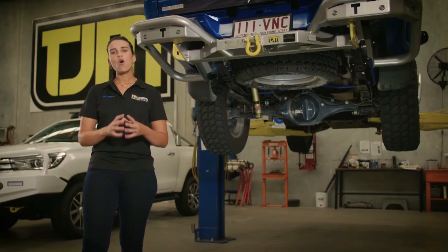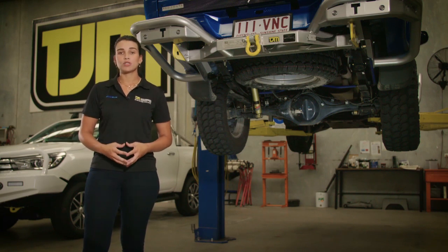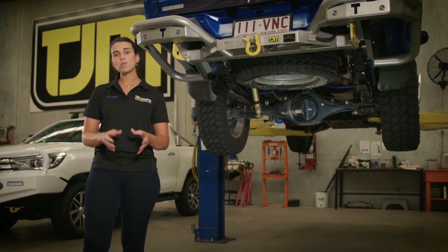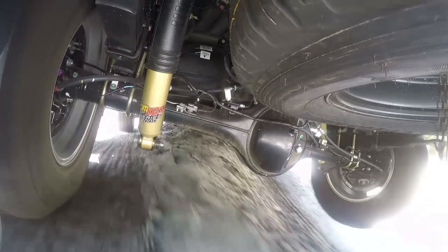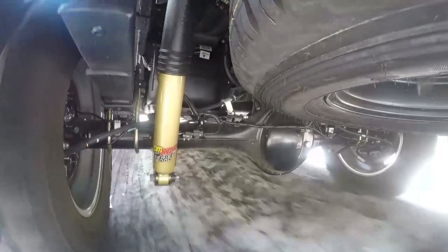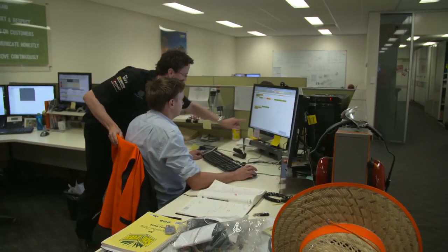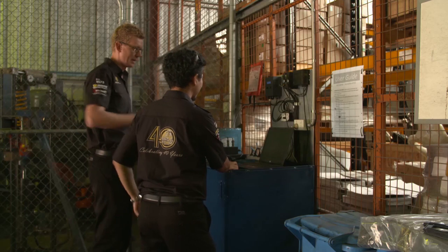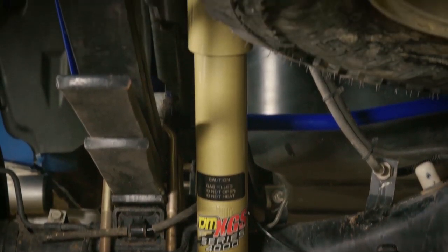Leaf springs have been around almost as long as the wheel, and over the years they have evolved into a spring that is capable of carrying enormous loads, while still maintaining excellent road manners — as long as you have a well designed and engineered leaf spring. TJM have been engineering and refining leaf spring technology for more than 30 years, and the XGS range represents the ultimate in comfort, load carrying and reliability.